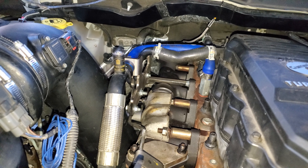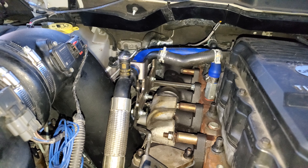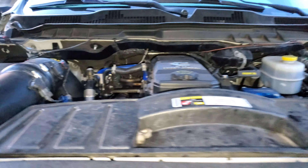The intercooler is being replaced with the factory intercooler just to make sure I don't have any boost leaks and everything's good to go — nice and fresh. And at the same time I'll do this side of the intercooler piping.